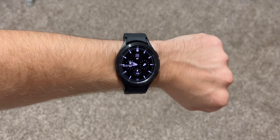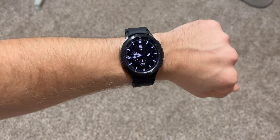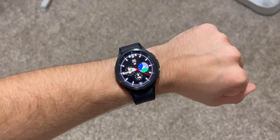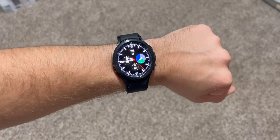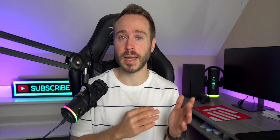The Galaxy Watch 4 Classic that I have here has an AMOLED display, which has a refresh rate of 60 hertz. That means when you're looking at the time or scrolling through the menus, that display is refreshing each individual pixel at 60 hertz or 60 times per second. When the Galaxy Watch 4 goes into its always-on state, that display is refreshing at one time per second or one hertz.